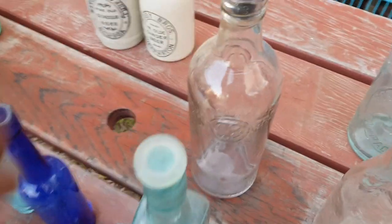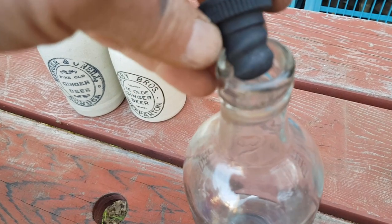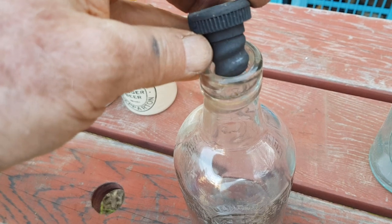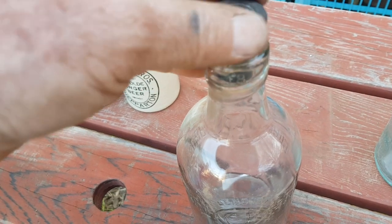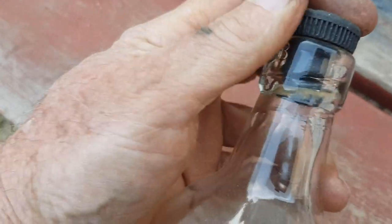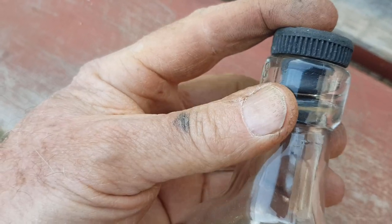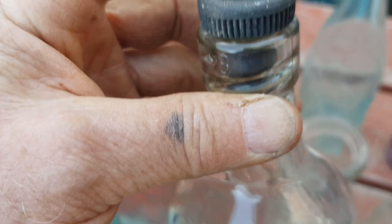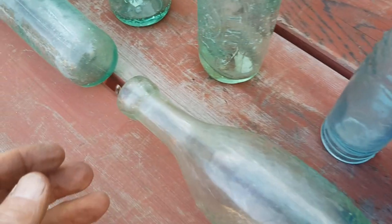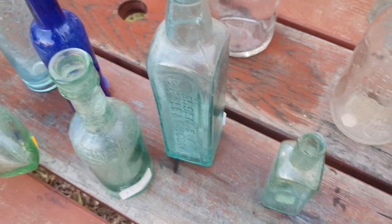Here's another type of enclosure — these are called an internal thread, where the stopper screws into the top with a coarse thread inside the neck. This one's a machine-made bottle — the top is very uniform and quite squarish, with a definite seam running up through the top lip. The earlier ones were a blob top, similar to the torpedoes but a little bit chunkier, and they date pre-1920s generally.